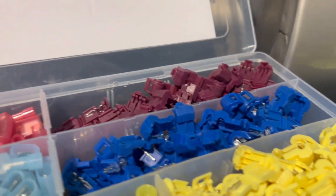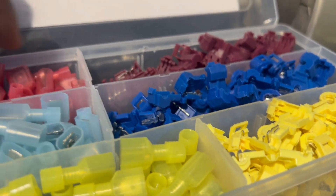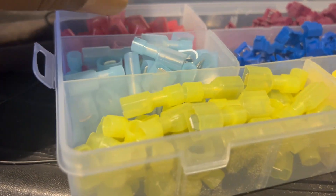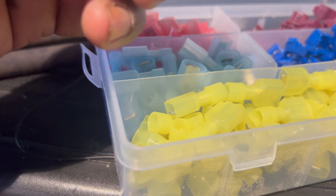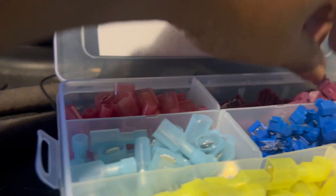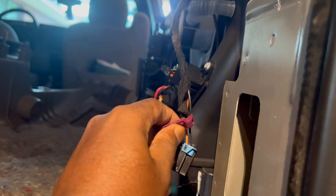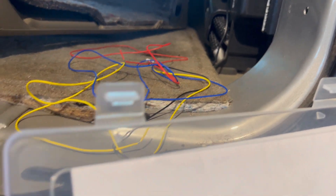I'm thinking about using this size T-tap right here. That yellow one is too big, so I'm gonna use this one here for both sides. I'll use these to clamp onto this wire right here and clamp down inside. I'll cut back on when my connections are made.